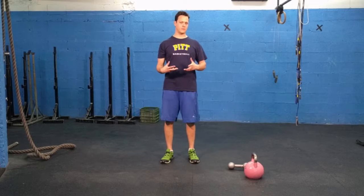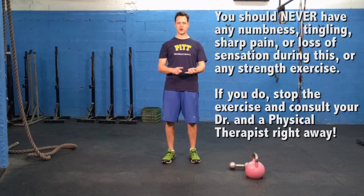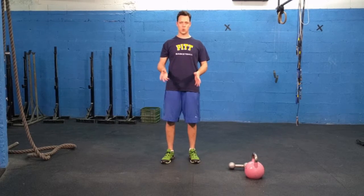As we go through this, it's really important to remember that as with any strength and conditioning exercise, you're going to be pain-free. We don't want any tightness, numbness, tingling, electric feel, or especially no sharp pain or dull aches. If at any point during any of these exercises you experience that, seek out a physical therapist. Anytime we have sharp pain, loss of sensation, or numbness, always go to your primary care physician, your family doctor, and a physical therapist immediately. Don't wait.